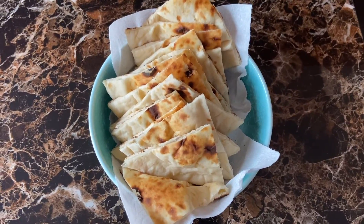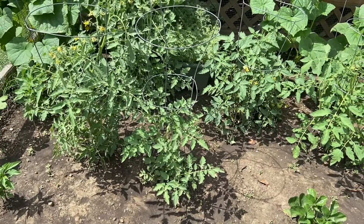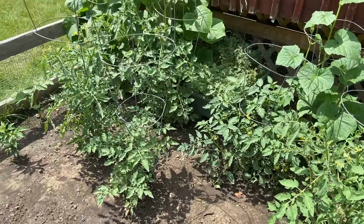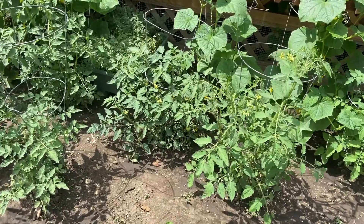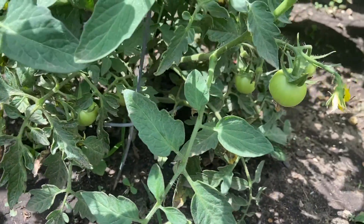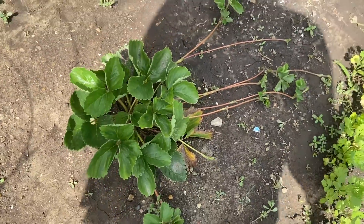Good morning guys! I'm in my garden right now. I just like to see my garden in the morning. Last time I gave a tour, my plants were really small, but now they're really big. The tomatoes are coming — I'll show you guys. You can see the tomatoes slowly coming, and you can see the strawberry plant with so many branches spreading.